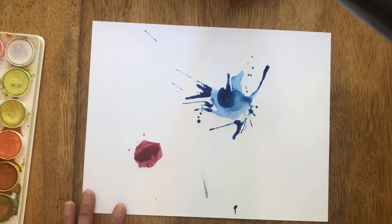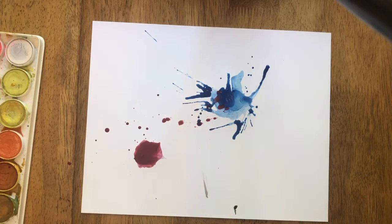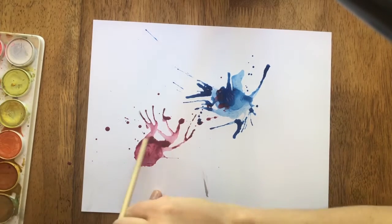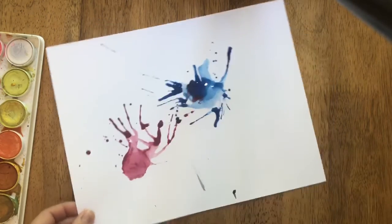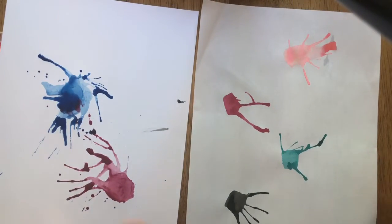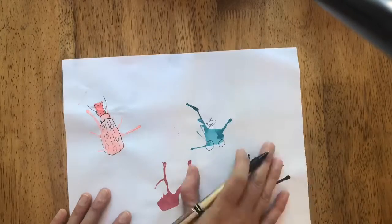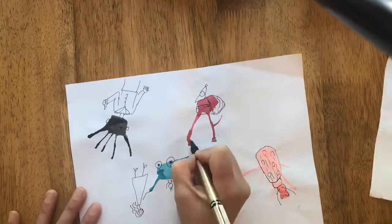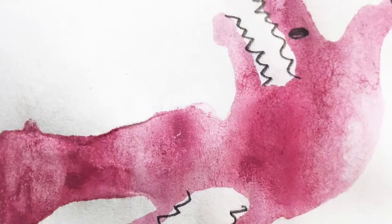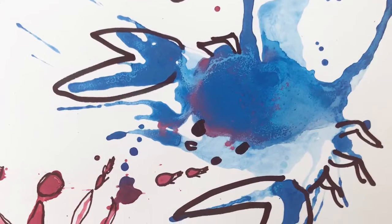Then you have to let it dry, and this part takes some patience because we've gotten our paper really wet. Sometimes I use a hair dryer to help speed up the drying process. After it's totally dry, switch your paper with the other people playing. Then get your pens — my son wanted to use a pencil, which was fine — and add details to your splats. Turn your splat to the left or right, let your imagination run wild, and turn those splats into really cool creations.